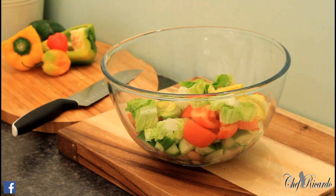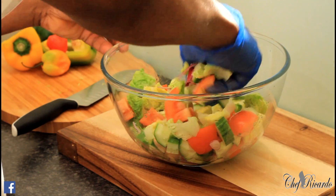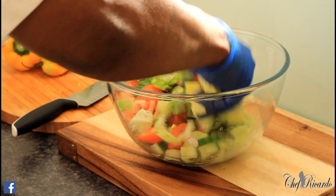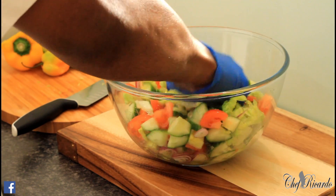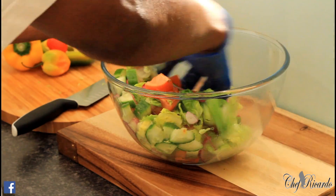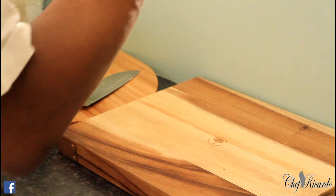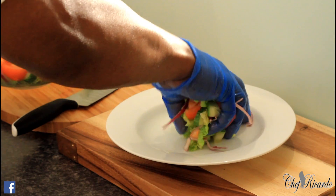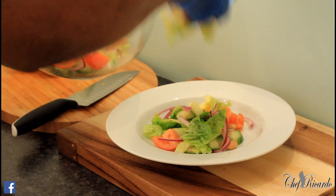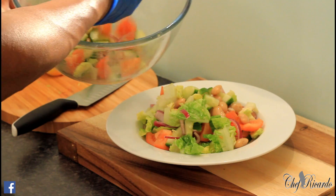Just going to serve it this way — it's a simple recipe, nothing too complicated. I'll put on my gloves and just mix it up like this. You don't have to put butter beans if you don't like them, but that's how Chef Ricardo normally does it. Let's serve it inside this big bowl right here so you can see exactly what I'm talking about — butter bean salad.